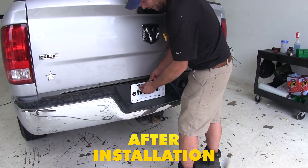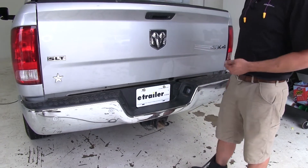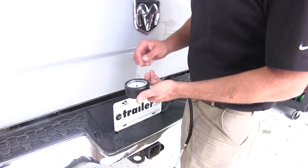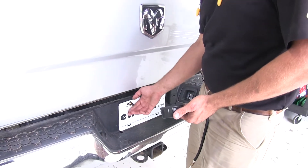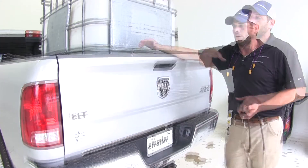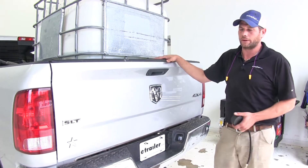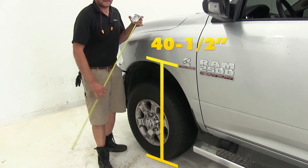Now we'll just air up our bags here to help get everything level back out. We're back at 42 inches there in the rear with about 45 pounds of air. These bags have a range of up to 100 psi, so you can imagine how much this is going to allow us to get up to the safe load handling capabilities of our truck while still maintaining those factory ride characteristics and really reducing the stress and strain on the truck. Here at the front, we're going to be right back down to that 40 and a half inch mark.